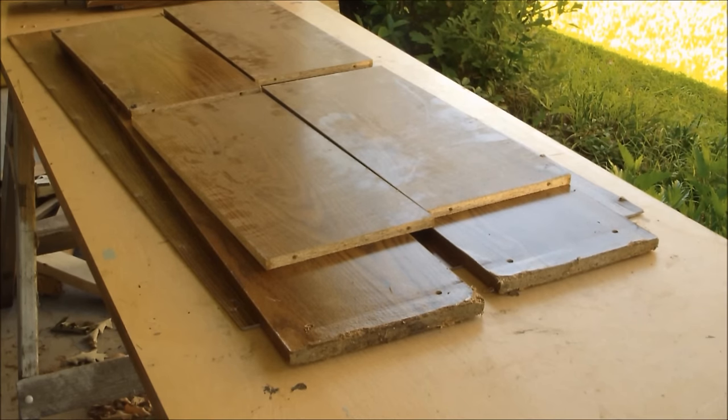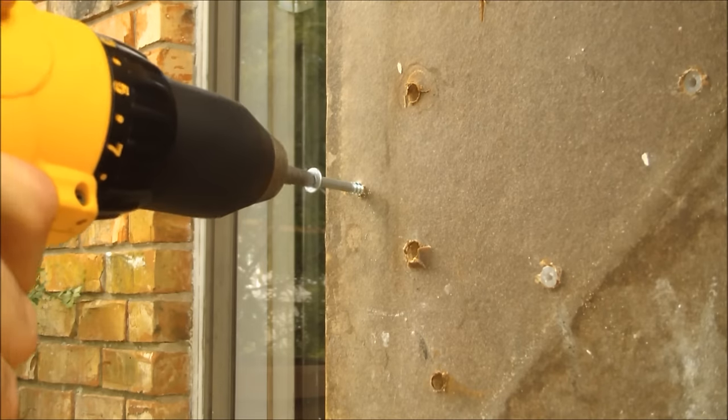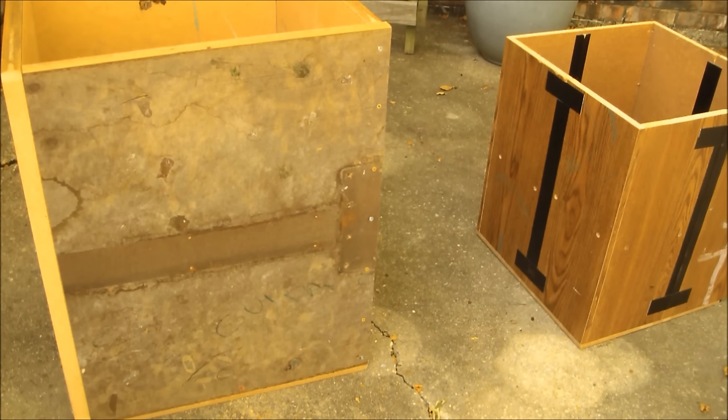I found a tabletop and a bookshelf in the garbage and I'm going to transform them into these two boxes, which are going to form the parts of a concrete mold to form a concrete planter. The tabletop and the bookshelf that I pulled out of the trash make up most of these molds, but the bottom parts came from some hardboard or HDF that I just had laying around.